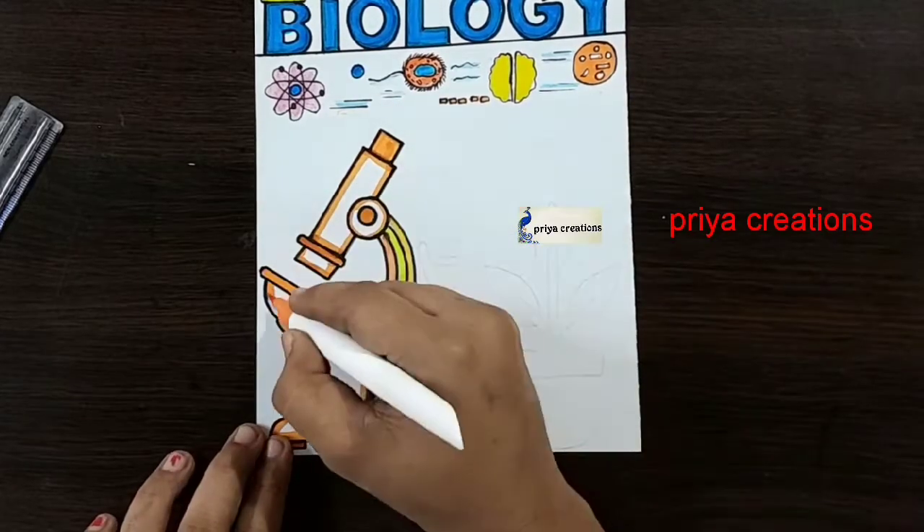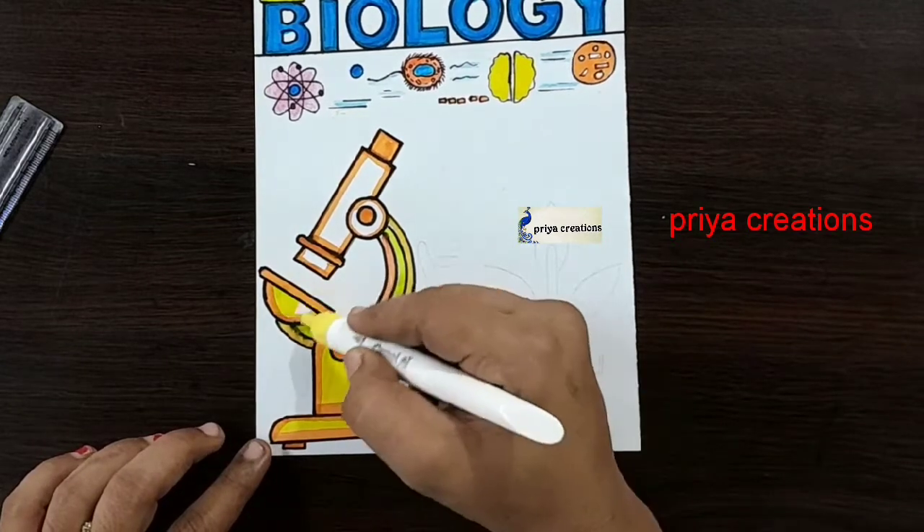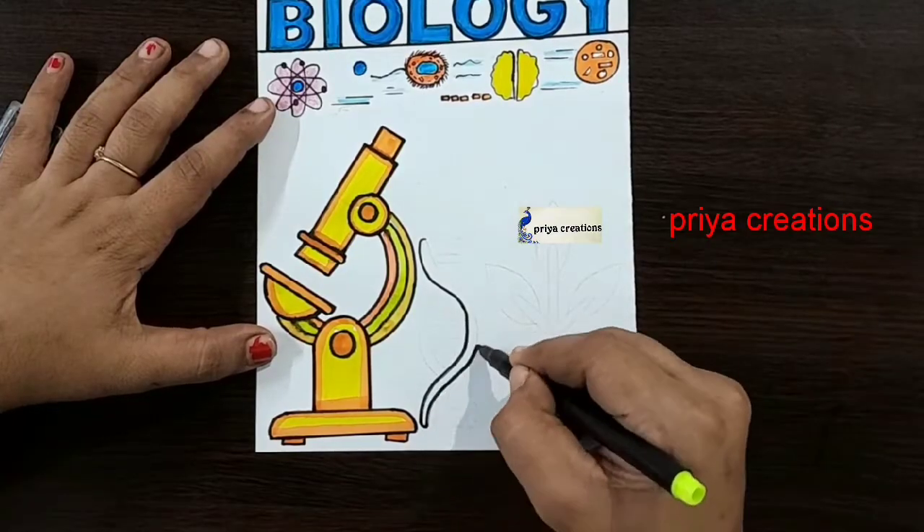If you want, you can use any other colors — color pen, brush pen, marker pen, whatever you want. I am using blue color brush pen. Draw the DNA outline like this.